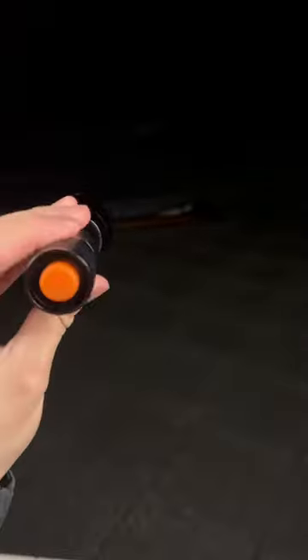This is a normal flashlight, and this is an infrared flashlight. The cool thing about infrared lights is we actually can't see it with our naked eye, but if we look through a pair of night vision goggles, you can actually see the surface that it lights up.